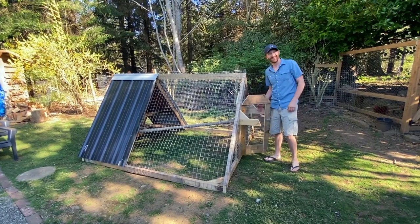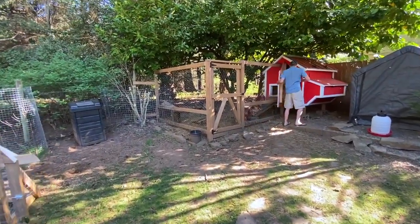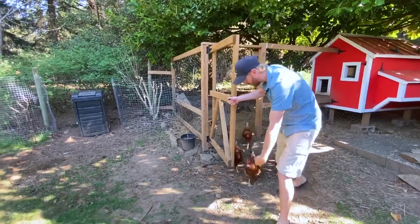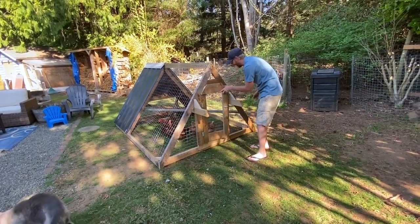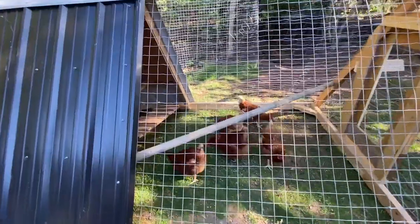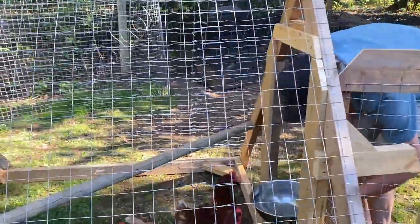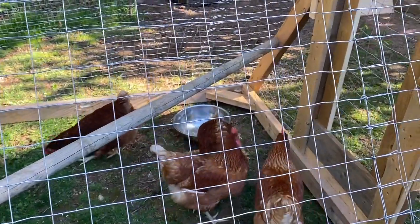We moved the tractor into a spot where we're going to leave it for the day. Moment of truth — we grabbed a handful of food to coax the chickens in. Worked like a charm!